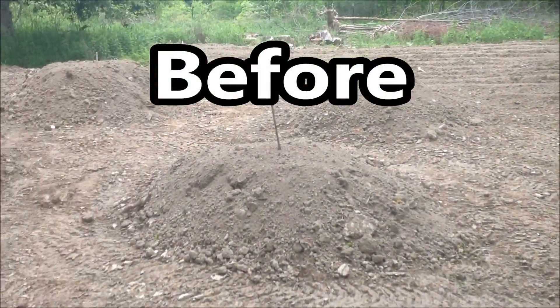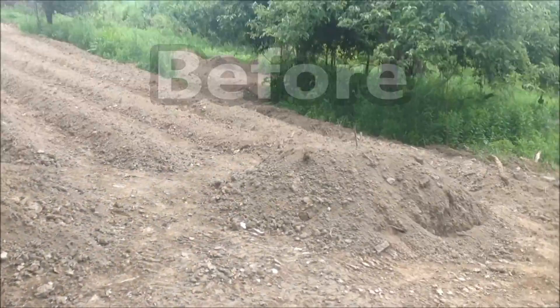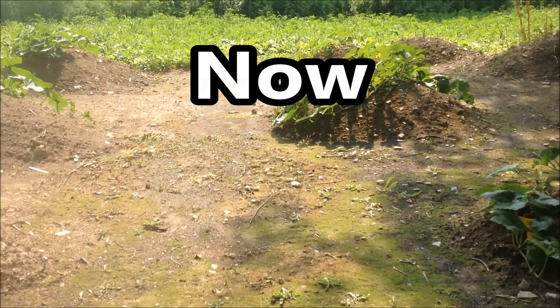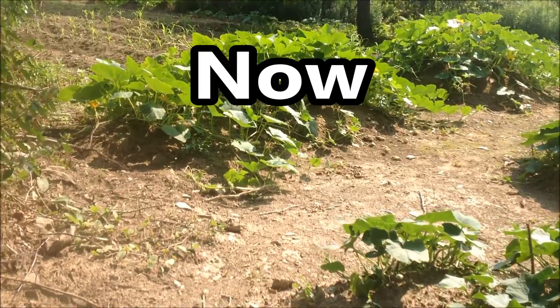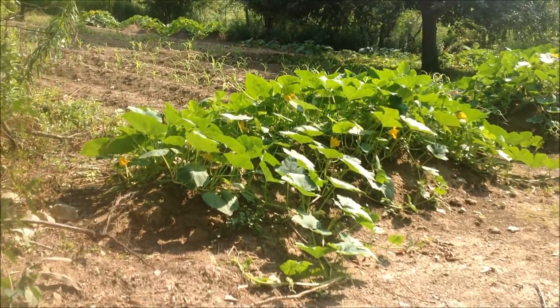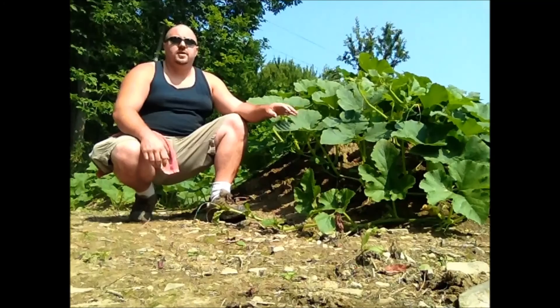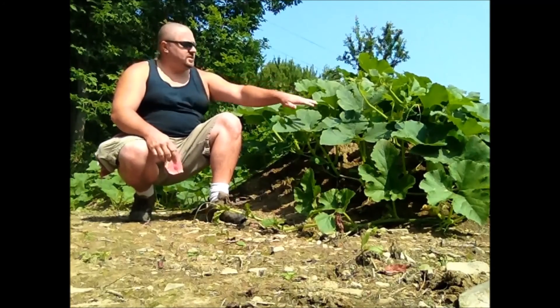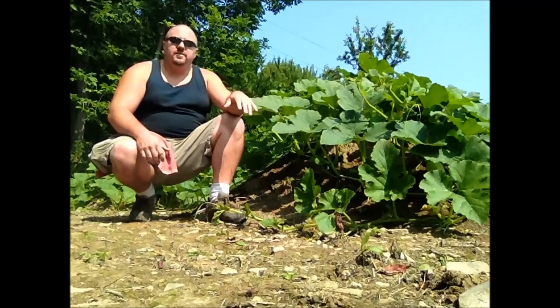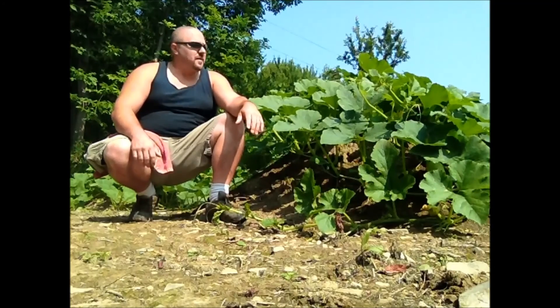As we walk down over this way, I have spaghetti squash started from seed there. Over here I have my acorn squash, in here I have my butternut squash, and this big mound over here is where my spaghetti squash is. As you can see from the size of these plants, they're doing wonderful in these big mounds of dirt. A lot of these leaves are larger than my whole hand. They're just healthy — that's the best word to describe these.